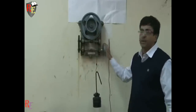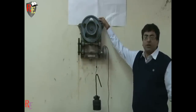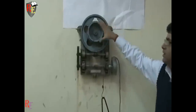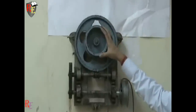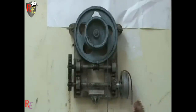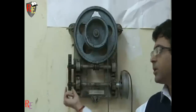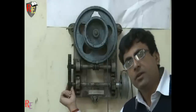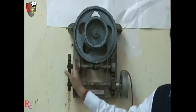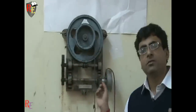For determining the value of velocity ratio, we need the geometrical parameters. First, the number of teeth on the worm wheel — they are fixed as 120. The diameter of the load drum is 138 mm. The diameter of the effort wheel is 120 mm. The number of teeth on the gear drive is 50 and the number of teeth on the pinion drive is 25. We have a similar apparatus in our lab without the gear and pinion drive, so we will take their value as 1 directly.